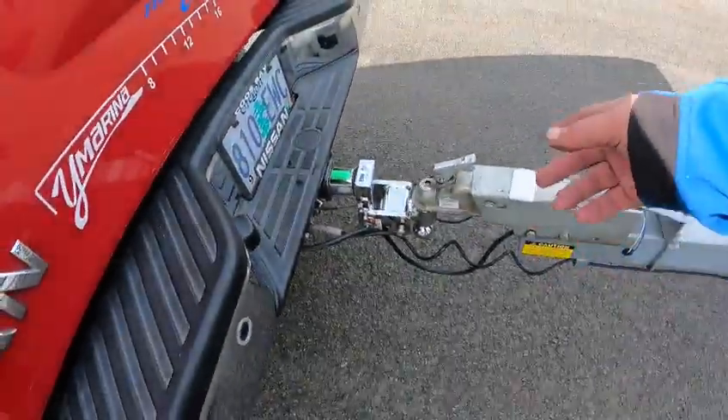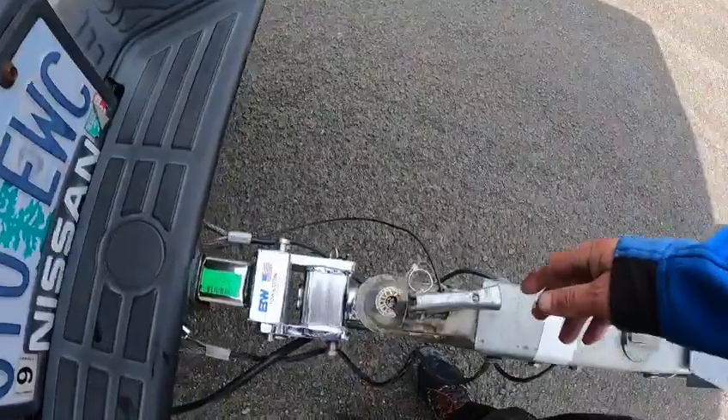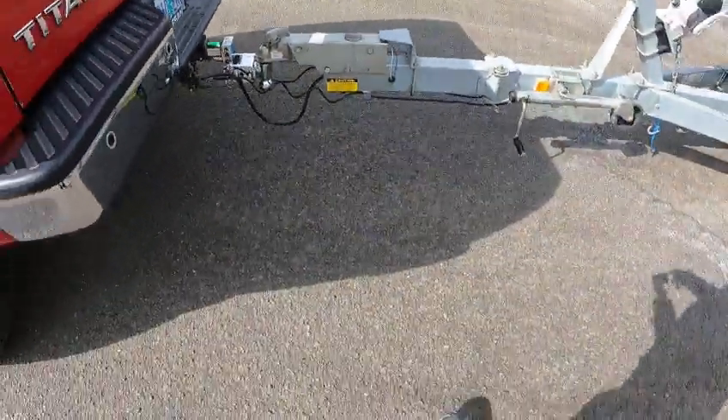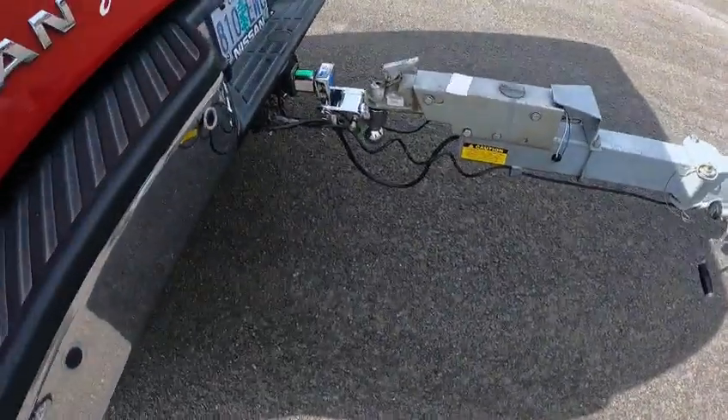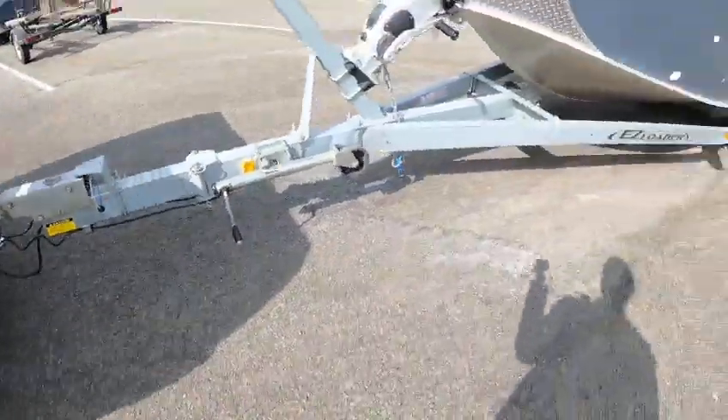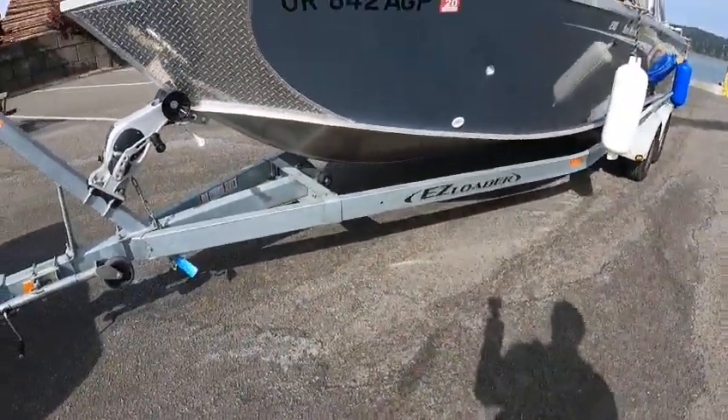You got your little pin lock here — use a padlock for that. Safety chain for your trailer brake, so always make sure you unhook that first. You've got cables for safety chains instead of chains so they don't rust. You got the round seven-pin on the trailer wire.